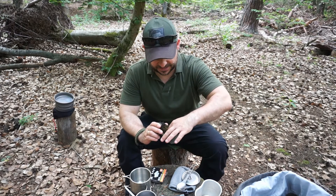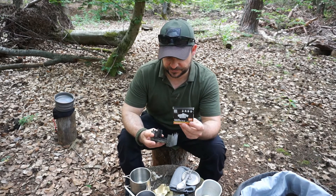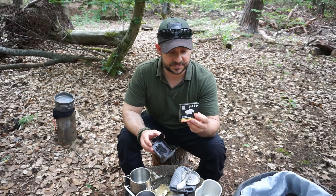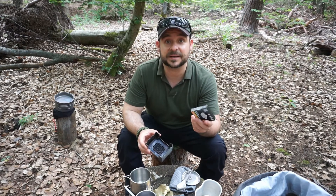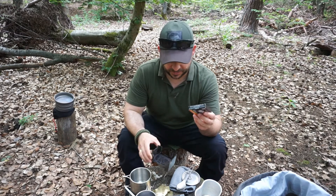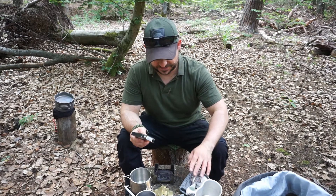This S-Bit dry fuel cooker usually comes with a pack of dry fuel tablets. And no – the dry fuel is not called S-Bit; that's a common misconception. S-Bit is the brand name. Most people still call the fuel 'S-Bit' which is not correct.